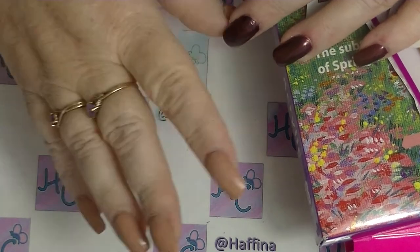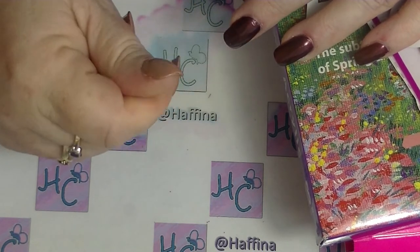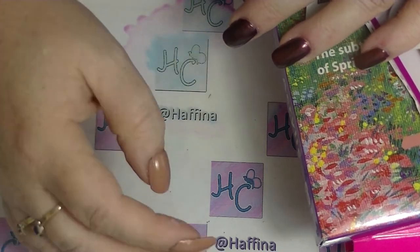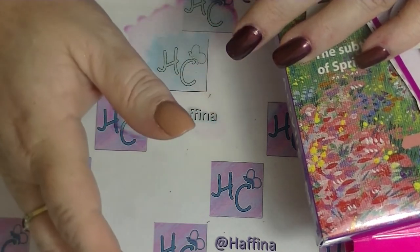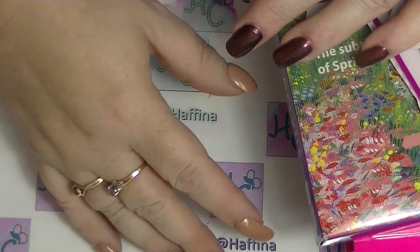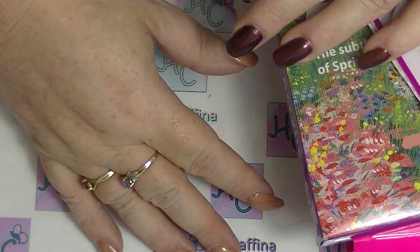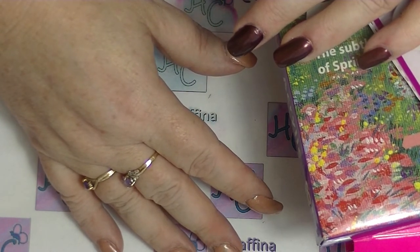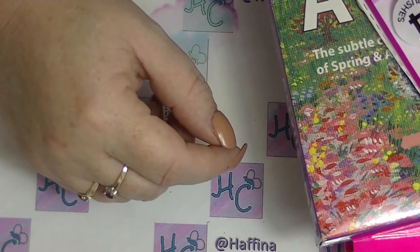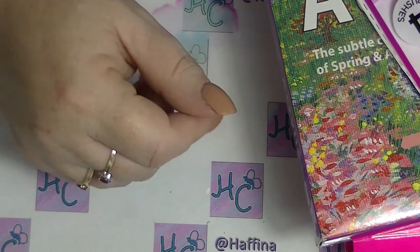Hey guys, it's Haffi and I'm back again and I'm going to do a haul. I haven't done a haul in absolutely ages. I'm not really buying very much at the moment unless it's nail art supplier type stuff. This is a cumulative haul — a whole bunch of stuff from a whole bunch of times that I've bought a few things in the last probably month. Some of these are destined for videos as well.